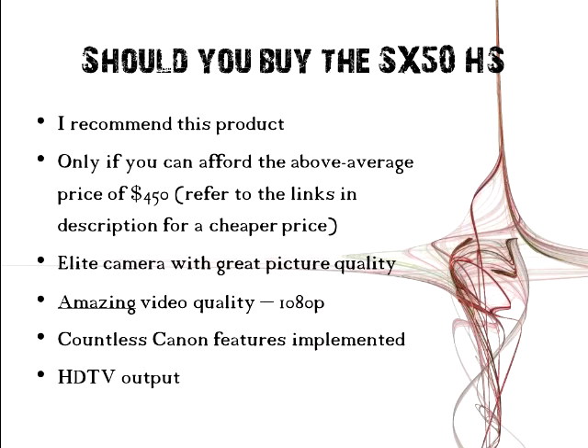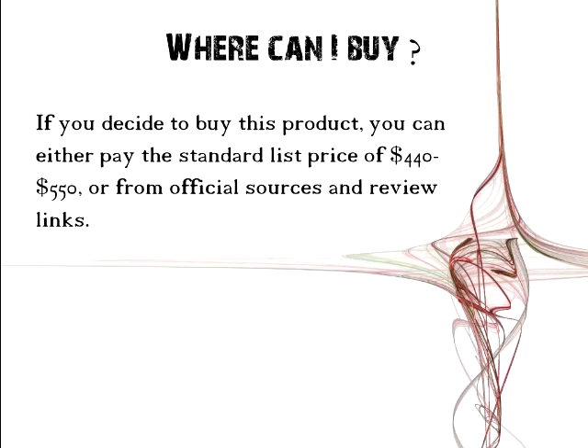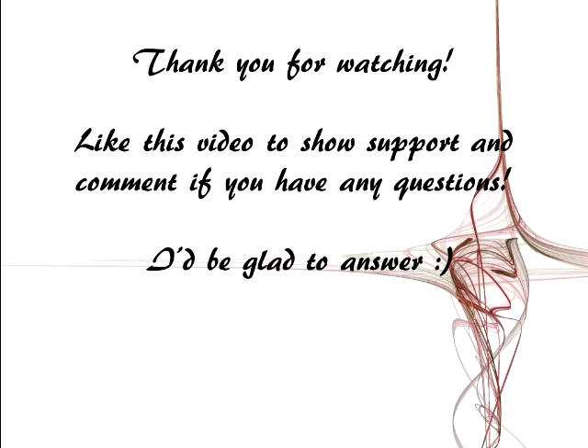You can connect it to your TV and view pictures and videos there. Where can you buy it? If you decide to buy this product, you can either pay the standard list price of $440 or use the official sources and review links down below in the video description. Check out vdomp.info for links, product reviews, and discounted prices. Thank you for watching. Like this video and comment if you have any questions.